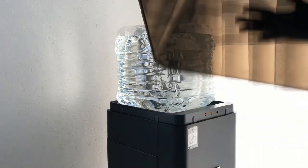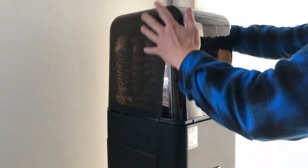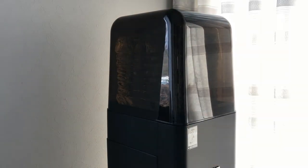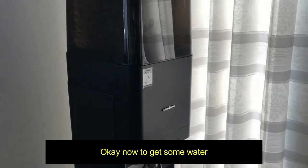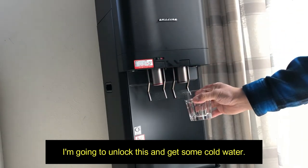Let me put the cover back on — here is the cover, just like that. Okay, now to get some water I'm going to unlock this and get some cold water.